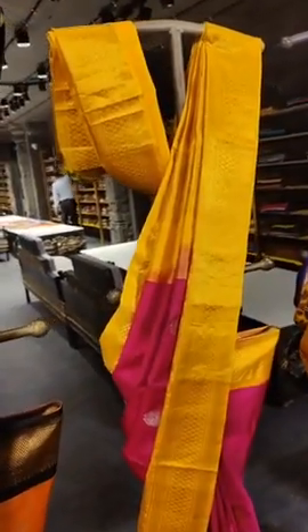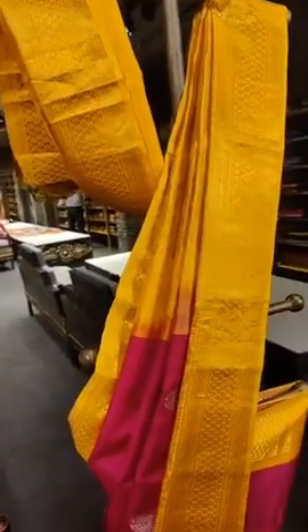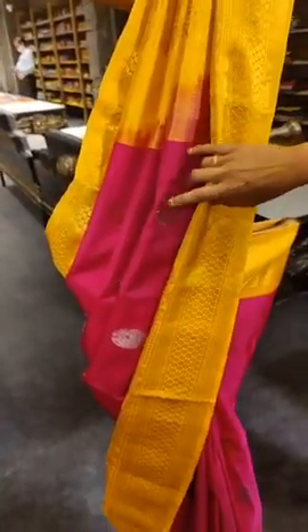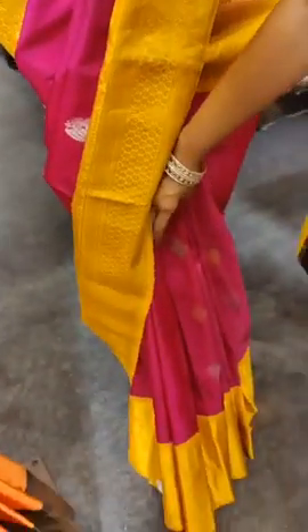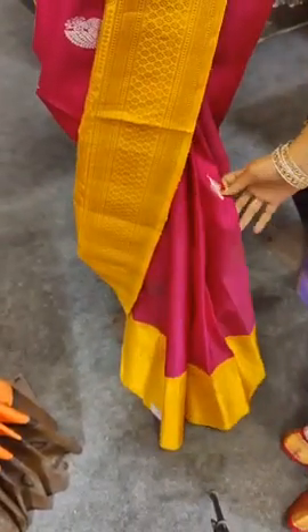The saree body is in magenta pink with mango along the borders. On the saree body we have peacock booties with silver and gold. Also, you can see diamond shaped booties in between, designed in a rangoli style.